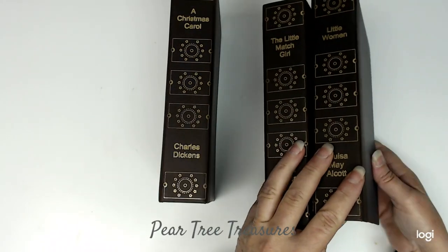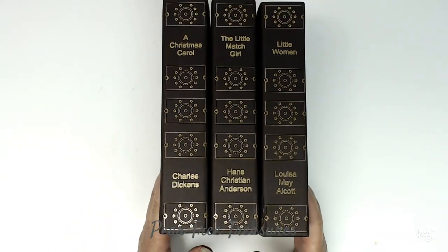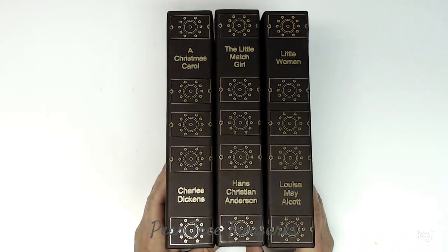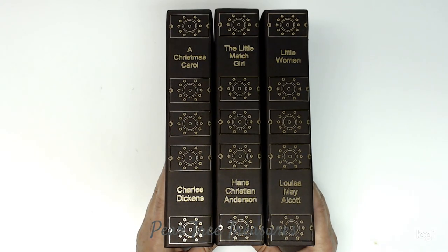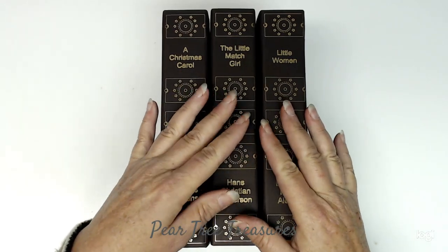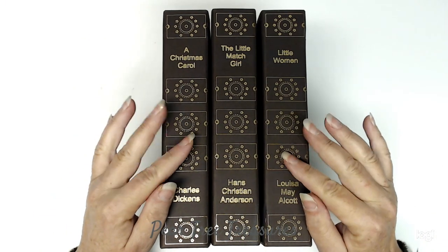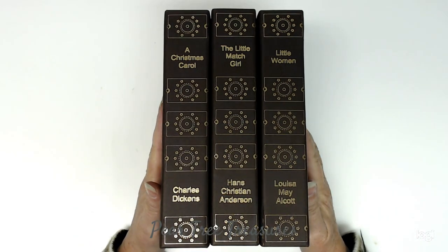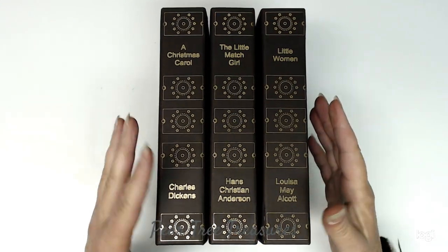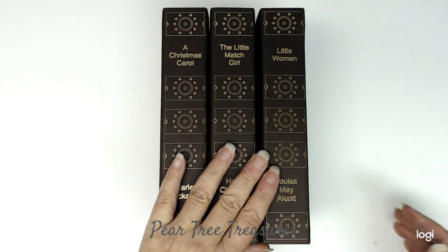I hope you guys have fun on the hop. All the links below will be to the other awesome crafty ladies. You'll notice I did A Christmas Carol, The Little Match Girl, and Little Women — that was my Christmas-related addition to this project because they all involve Christmas. Thanks for watching guys, I hope you enjoyed it. Subscribe, hit the like, and hit the little bell so you don't miss anything, because I might be doing a tutorial for this on the Silhouette Machine — I now have a camera I can swing around and show you how to do it. Have a great hop, thanks everybody, and have a wonderful Sunday!